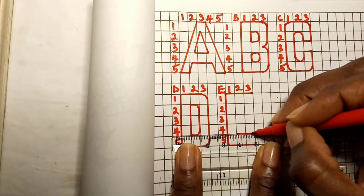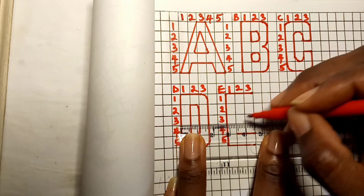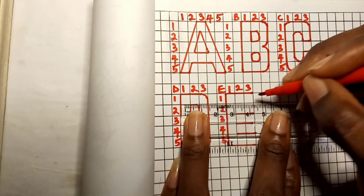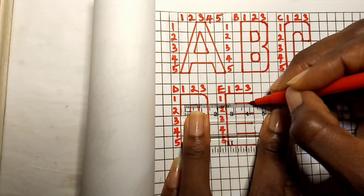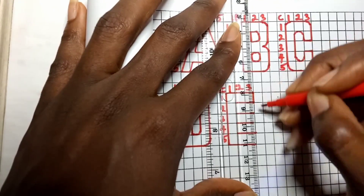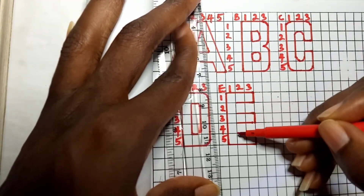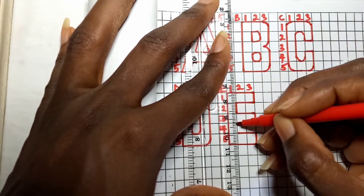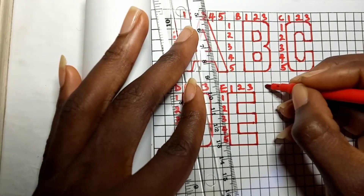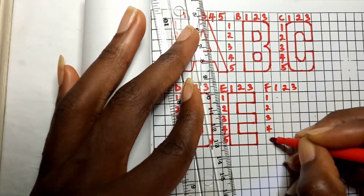On the upper part of each row from the second to the fifth row, draw a straight line from the second column to the third column. Then join the first, third, and fifth rows together at the right hand side. On the left hand side, join the second and fourth rows together — that will reveal capital letter E.